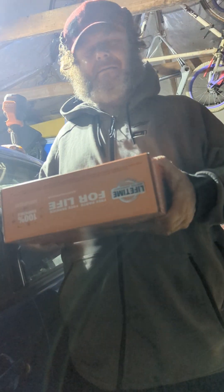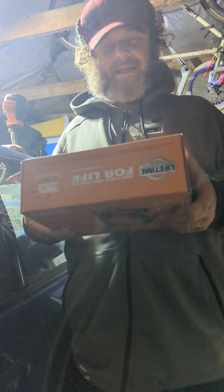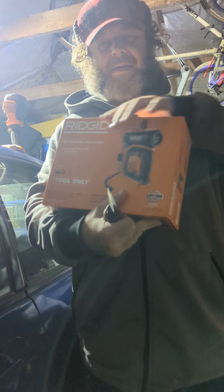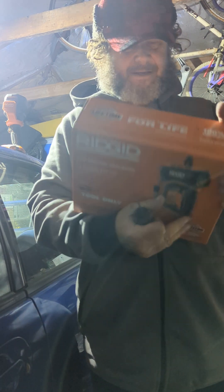Hey Eric, you're the tool guy. I had a problem today with getting a low tire pressure, so I went out to Home Depot and picked up this new Rigid tire inflator.